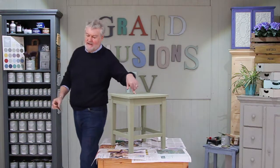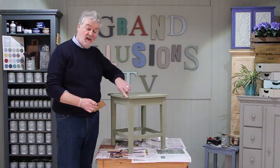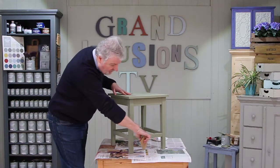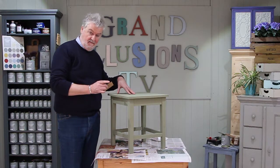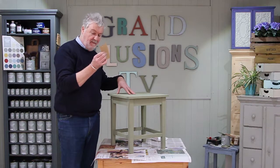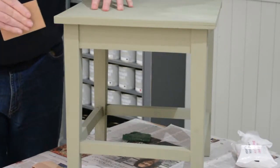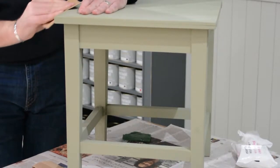The thing about ageing and distressing is it's got to be real. So you need to concentrate on the edges, on the corners, on the feet, on the rim of the legs — where natural ageing would occur. I often start it off with sandpaper. These edges and corners come off easily so it almost does it for you.